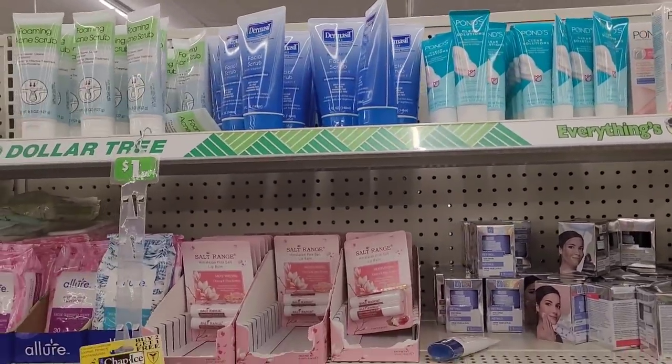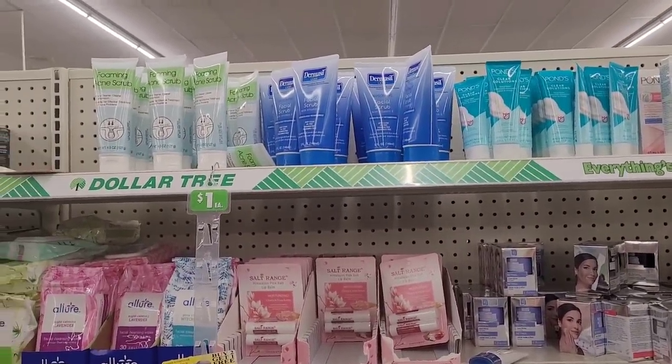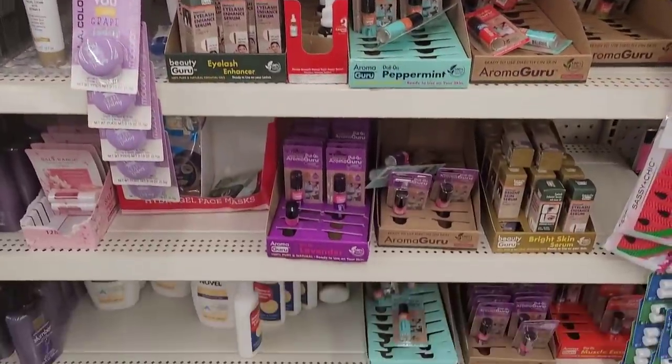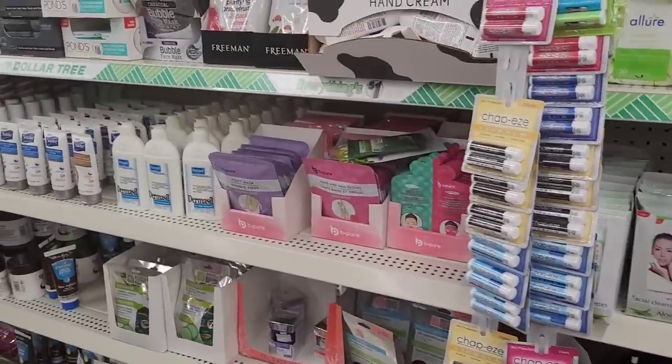Ponds and Thermacell little scrubs. That makeup section was giving me life y'all, oh my goodness.